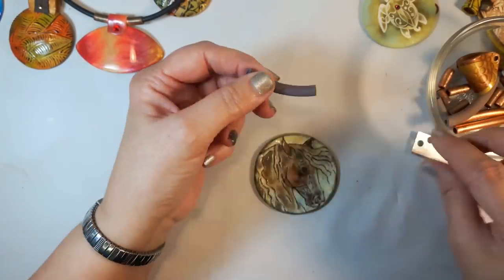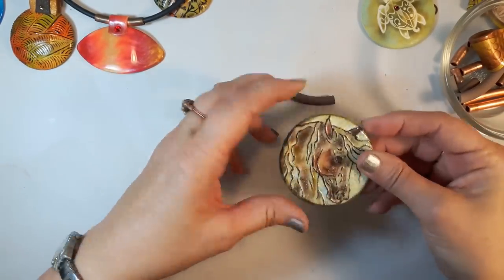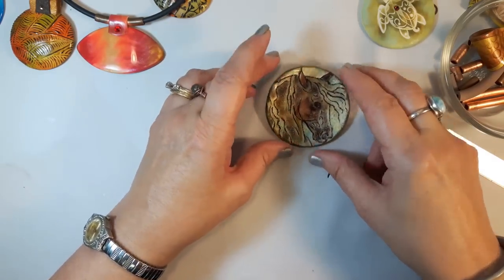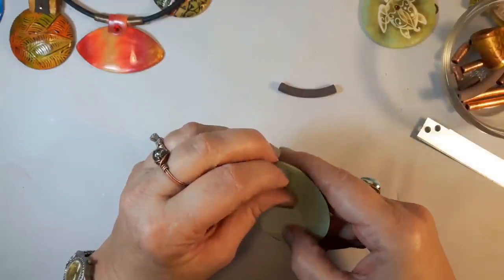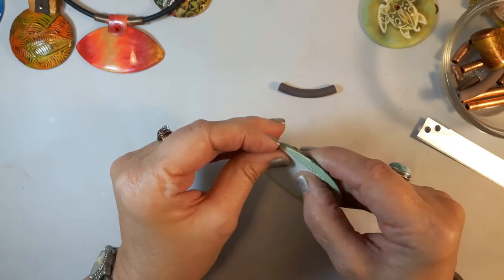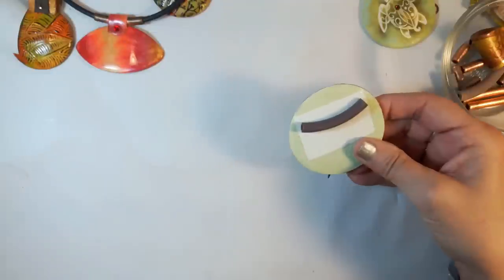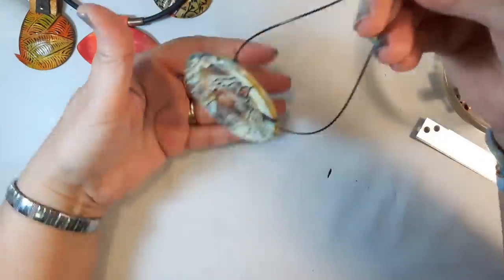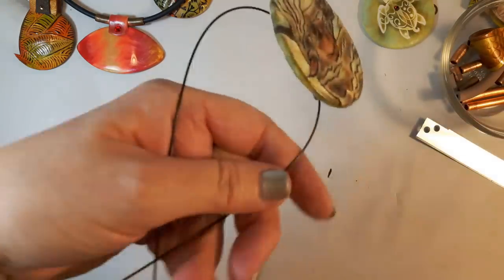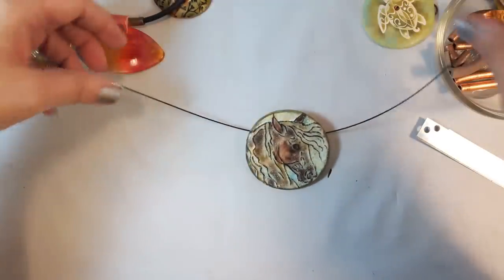Here's one I extruded previously. If you have a large flat pendant and you put a tube bail behind it, what happens is it tips forward when it's on the body — it doesn't look very nice. I'll put a little piece of double-sided carpet tape to show you what it looks like. It's tipped forward — you probably can see that. Anyways, it's not very attractive.